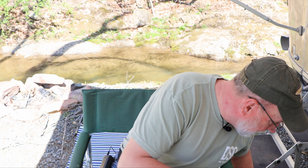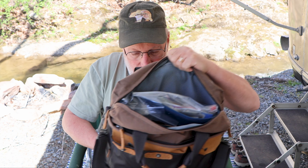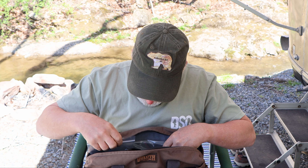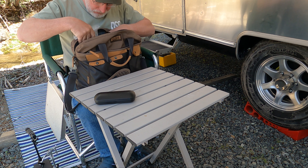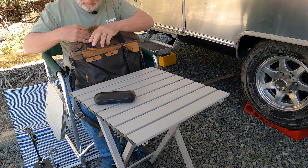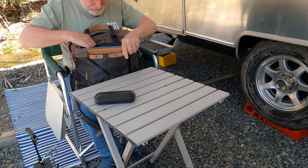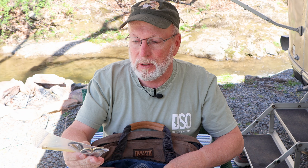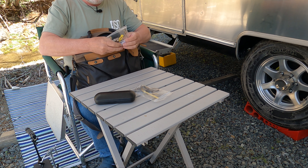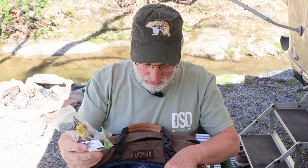I always have my reading glasses, and I have some basic tools that I take. Basic set of tools — just scissors, a whip finisher, and a couple of dubbing needles. I also have three or four bobbins with different threads.